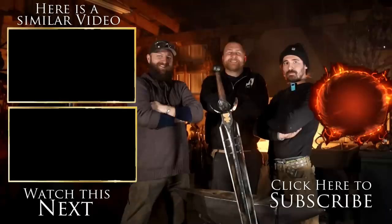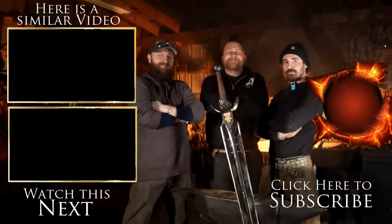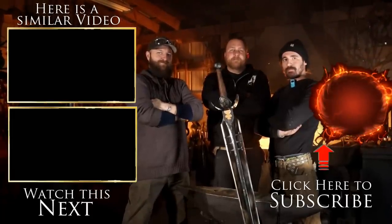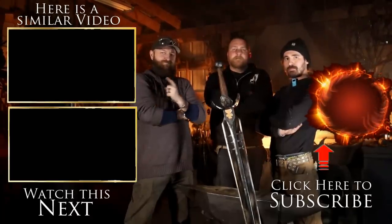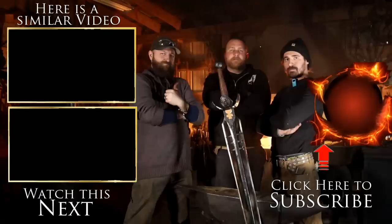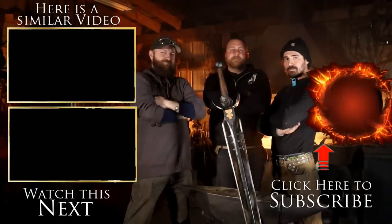I think Alexi knocked this build out of the park. It looks just like the sword from Dark Souls 3, and to see it brought to life was a lot of fun. Be sure to check out Red Label Abrasives for all of your sanding needs and use that promo code THATWORKS10 to get 10% off your initial purchase. Be sure to go check out Alexi on his channel, Bellerophon Studios, where he does a lot of killer builds just like this one. If you enjoyed this build, be sure to give it a thumbs up, and as always, we ask you to consider subscribing to That Works so you don't miss out on any of our future build videos. Tell us in the comments section below which build you'd like to see this team build next.